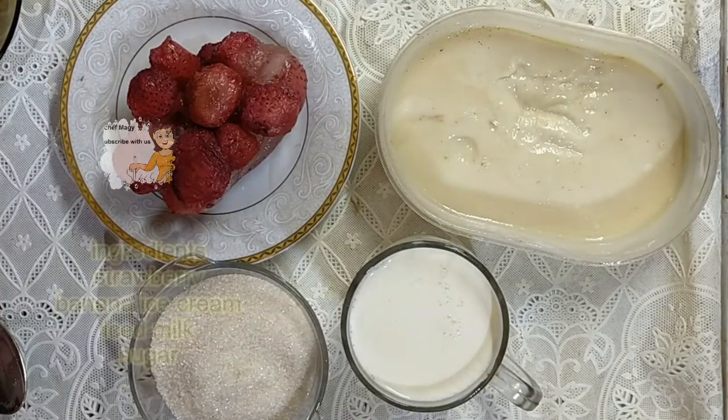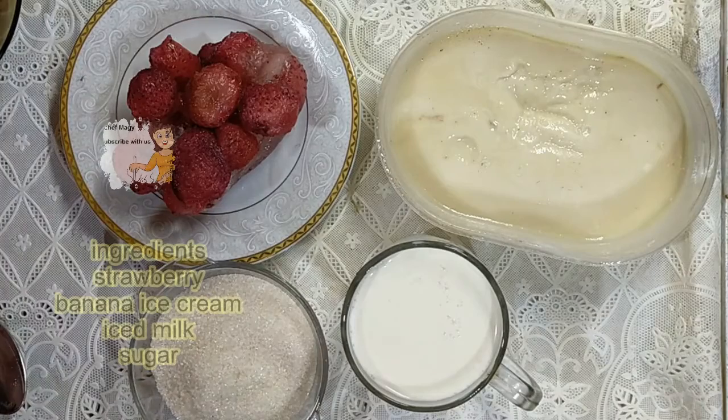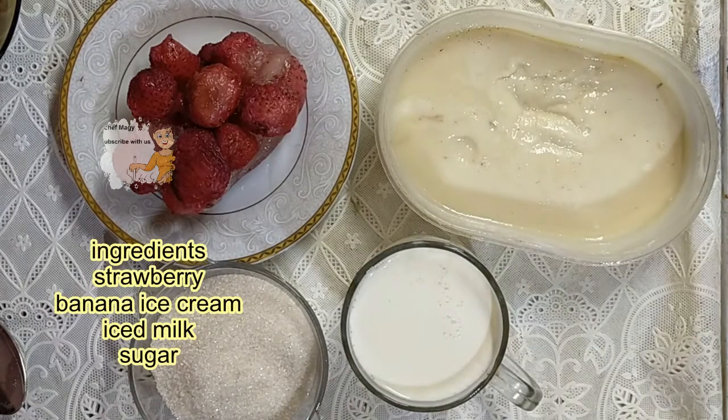Hello everybody, welcome to our channel. Today I'm going to show you how to make a strawberry milkshake. It's a very easy recipe and the result is very delicious. I have frozen strawberry, ice milk.